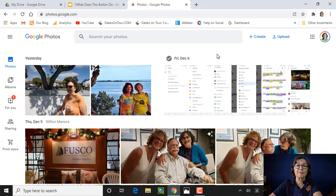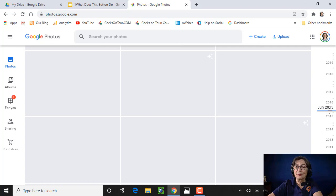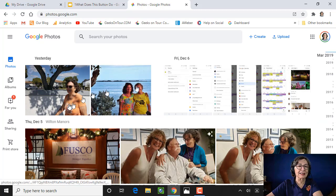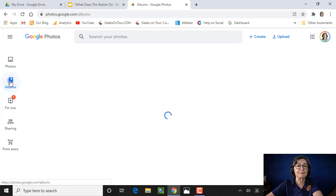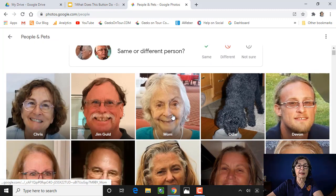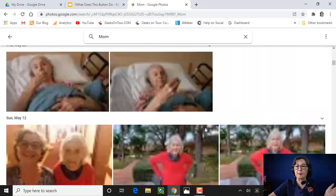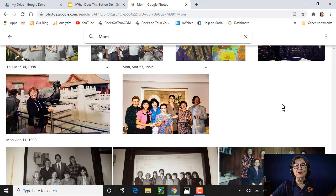I want to make a book of pictures of my mom. Now I have a hundred thousand pictures in my library — if I had to go through and find all the pictures of her I would be dead. But luckily Google Photos has already done that for me. If you click on Albums and then People and Pets, I will see Mom. I gave it the name of Mom, and here are all the pictures of Mom that I have in my library. I probably have a few thousand pictures just of her.